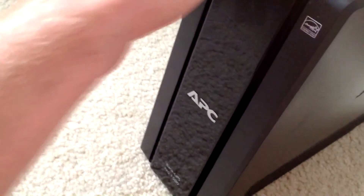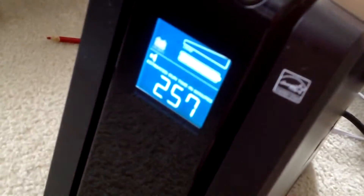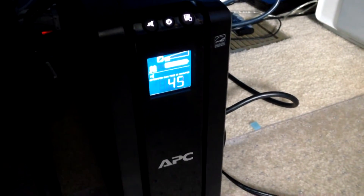I forgot to plug the Apple Airport into it. I'm supposed to be getting 41 more minutes of use out of it, so I'm going to plug it back in.